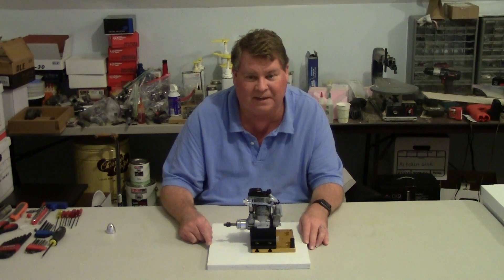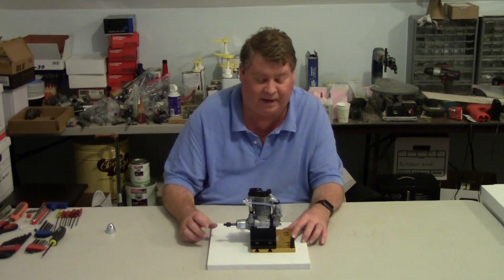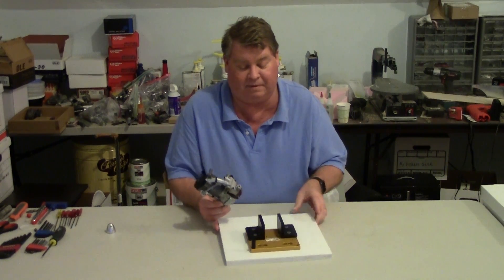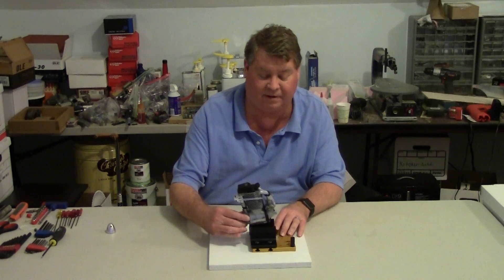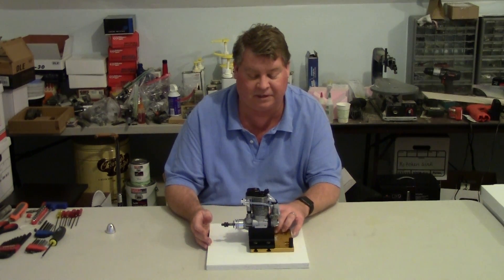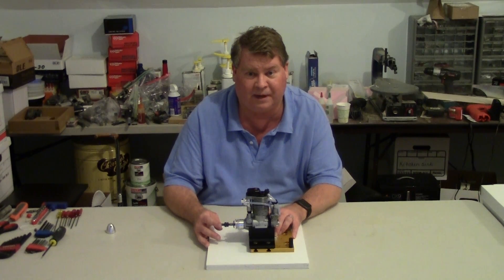I'm really looking forward to getting this engine on the test stand and seeing what it'll do. Speaking of test stands, this is the PSP test stand base, and these are the lug mounts that fit on the base. They're adjustable, and you can also put plates for gasoline engines that have back plate or radial mounting. This test stand is plenty strong to hold this engine. I'll actually be using a PSP vibration dampening test stand, because that's what I have on my tripod test stand. My tripod test stand was designed to be portable — I have a PSP post in my yard, but my yard ends in a flood plain and it's muddy around my post, so I'm using my tripod test stand in my driveway.